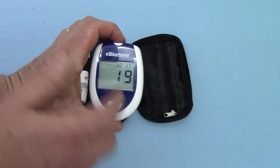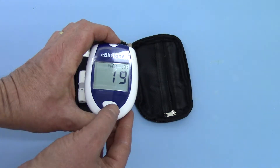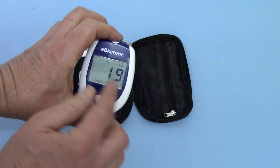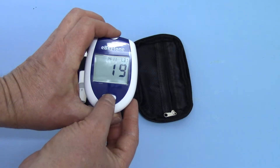We've now pressed it again and moved to hour. This is a 24-hour clock, so we go to 1300-1400 for 2 o'clock. Press the button again to set the minutes and we're running at about 20 past 2.